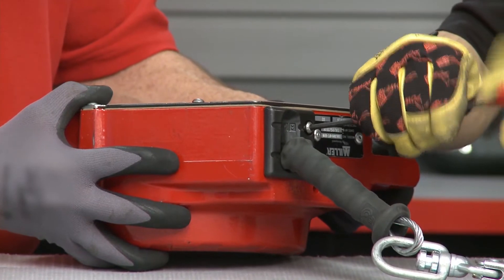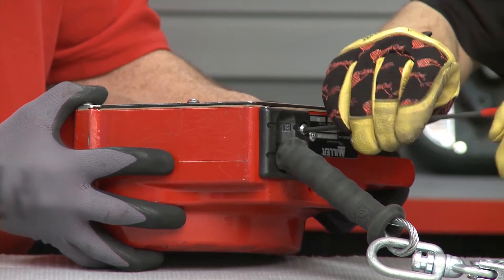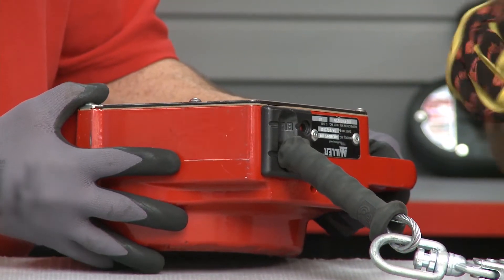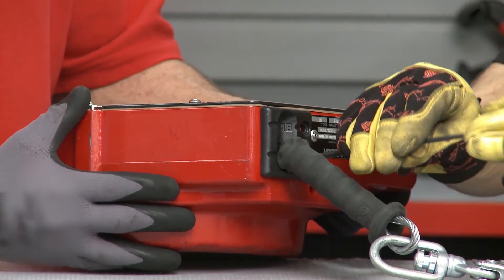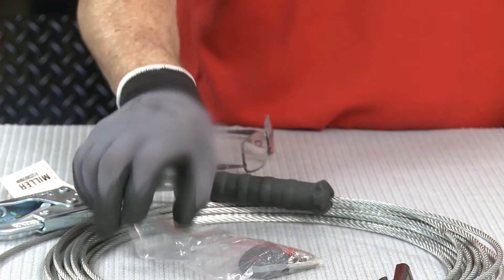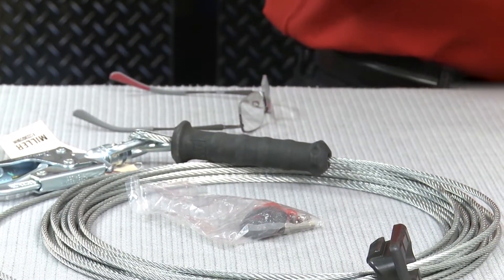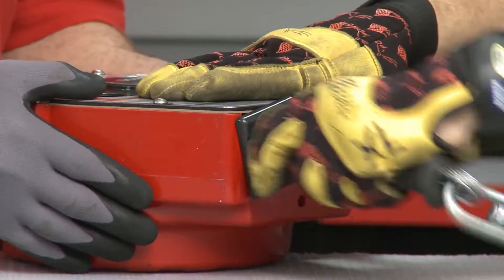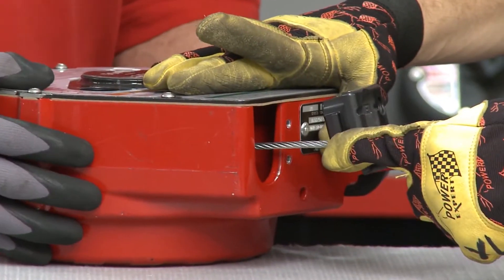All of the new hardware will come with the new lifeline assembly, so all these pieces and parts that we're taking off right now can go ahead and be thrown away. Up on the table here is the new cable assembly along with the new parts. Now that we've got the entry guide bushing unscrewed, that's going to allow it to come out of the housing.